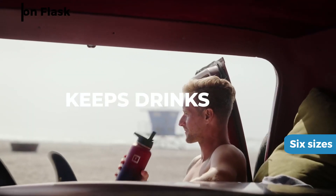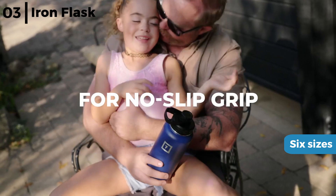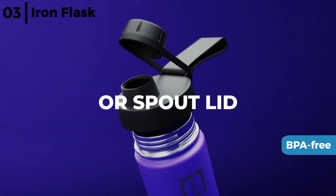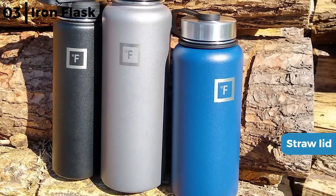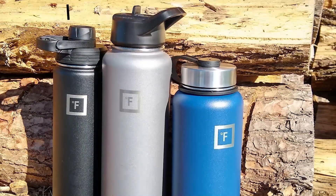The bottle we highly recommend is the Iron Flask Water Bottle. This multi-purpose work or sports bottle comes in six sizes from 14 ounces to 64 ounces, in 28 coloured powder-coated designs. It is heavy duty yet BPA free, made from non-toxic steel that will never rust or leave a metallic taste. It comes with three different leak-proof lids, including a straw lid for drinking quickly without leaking — whether you are on a job site or travelling in a car. It keeps hot drinks warm for over eight hours or keeps ice cubes frozen.